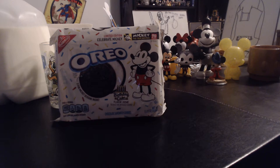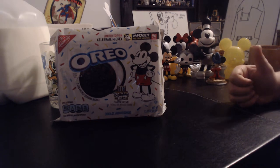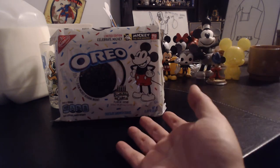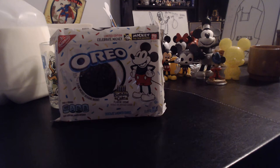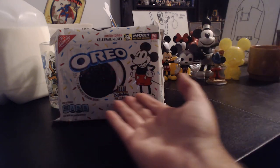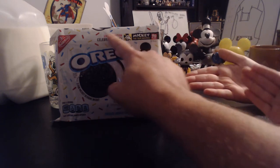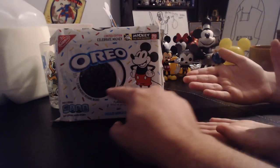Welcome to a Disney Discussions video. We are from DisneyDiscussions.com and we do a podcast, Disney Discussions, where we talk about all things Disney. But today on YouTube, me, Tony the Disney Dad, and Sparrow — I'm Stitch — we are going to unbox these new special Celebrate Mickey Limited Edition Oreos.